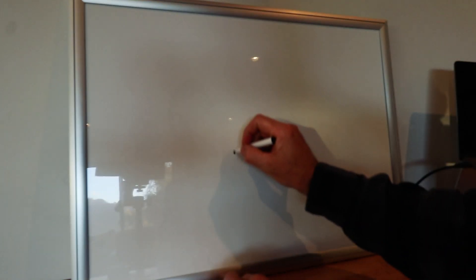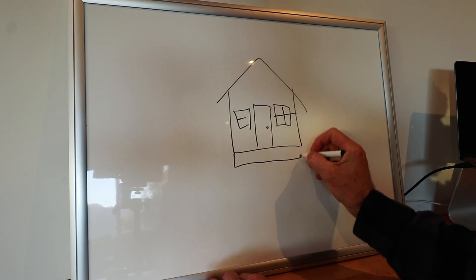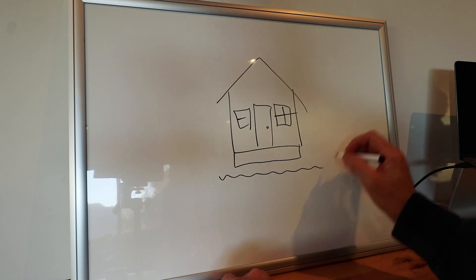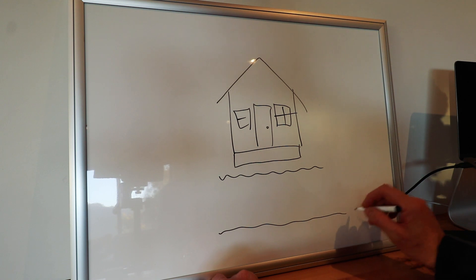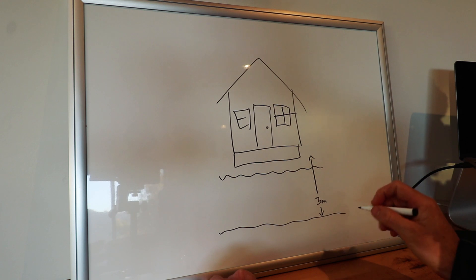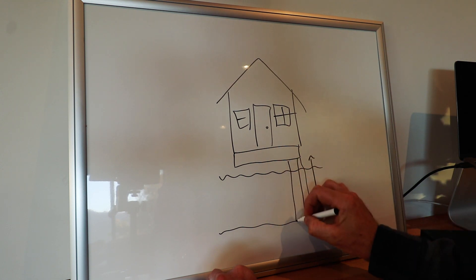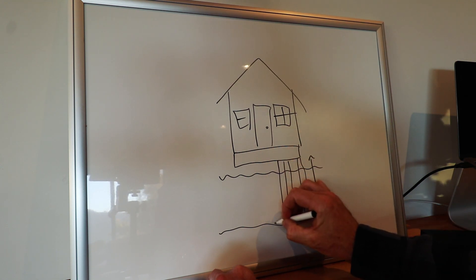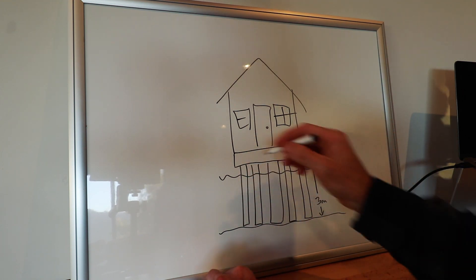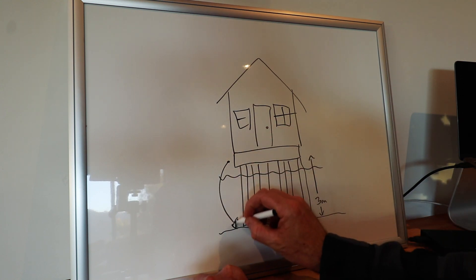Imagine this was your house here — we would put a concrete foundation under it, and good ground would normally be 300 to 600 mils away. But in this instance, good ground is over three meters away from the floor. So what do you do? You drive a bunch of timber piles under the foundation all the way down to the good ground or rock at the bottom, and the timber piles transfer the load from up here all the way down to there.